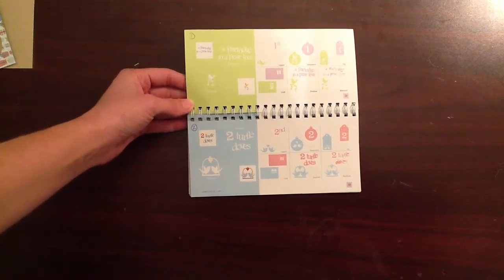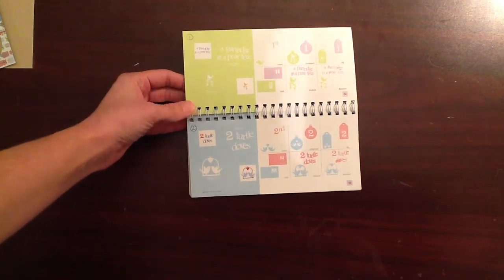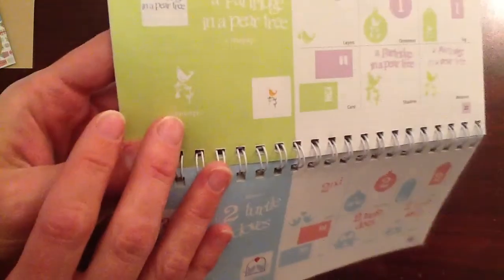The project I'm going to show you today is something I've been wanting to make forever and never got around to it, and I finally did, so I'm really excited. It shows each of the 12 Days of Christmas.